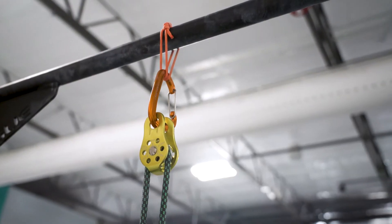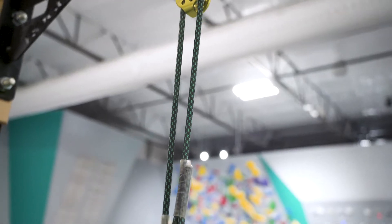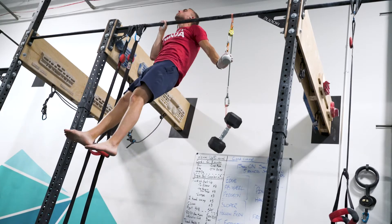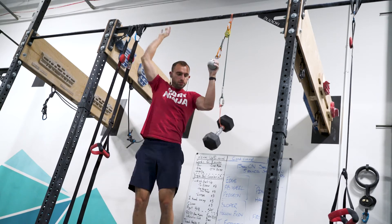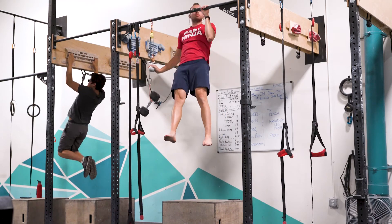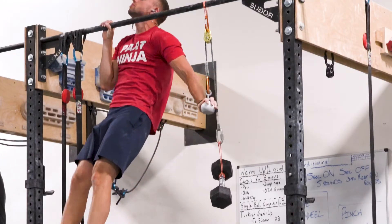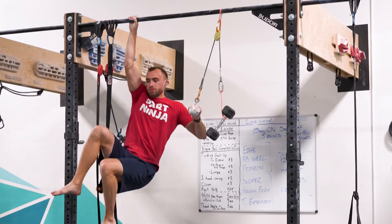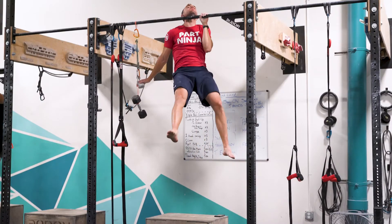For one-arm pull-ups I like to use a pulley system to do assisted work. This helps me really gauge exactly how much weight I'm using as assistance, as opposed to using a band that's going to be bouncing around all over the place. Today I started with bodyweight minus 25 pounds, then dropped to a 20-pound dumbbell, then to a 10-pound dumbbell, and finally attempted bodyweight.